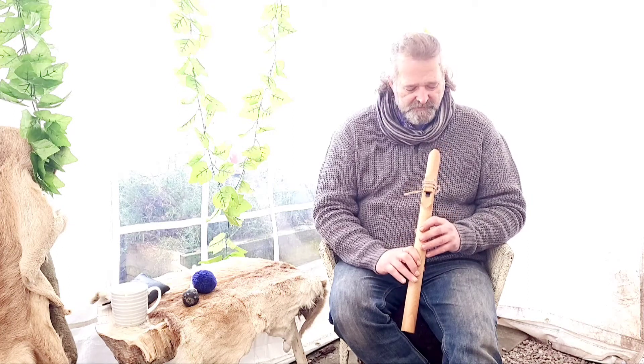So let's have a little play. You can have a listen. We'll take it from there, okay.